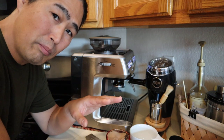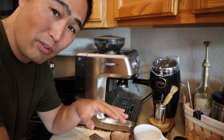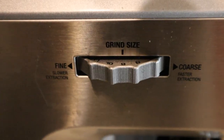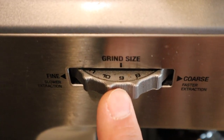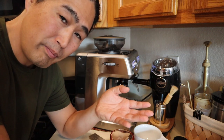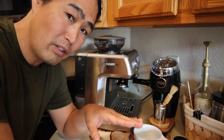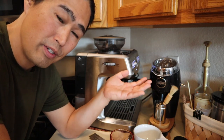Let's talk about grinder settings. The Barista Express has 16 different settings. Finer is to the left, coarser is to the right — that's it. So it pretty much takes the guesswork out somewhat and makes your life a little easier. The Barista Express Pro gives you 32 different settings with more finer options, but with the Barista Express we are stuck with 16.